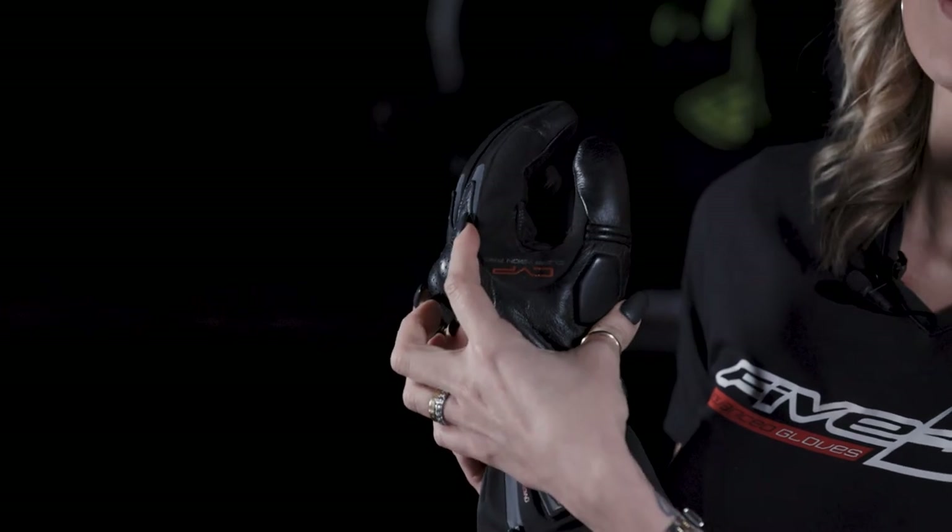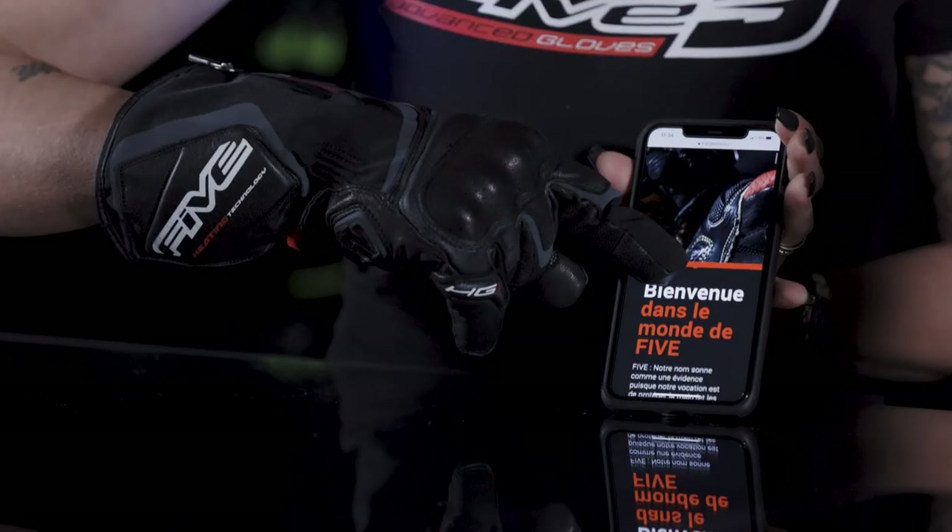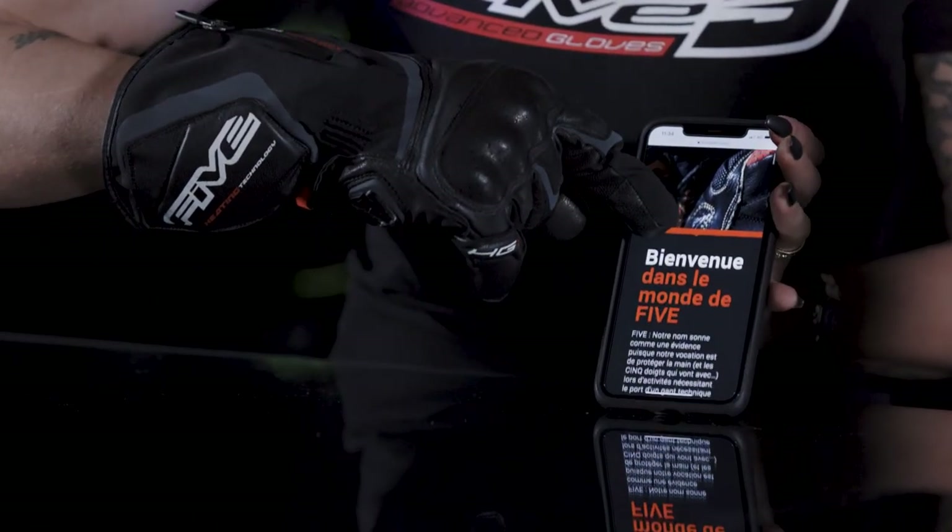On the left hand, you will find a clear vision pad to wipe off your helmet visor while you're riding. This glove also has a touchscreen-compatible system for handling phones or GPS.